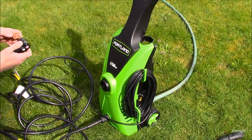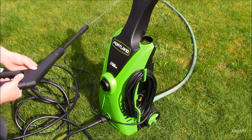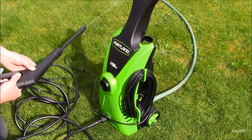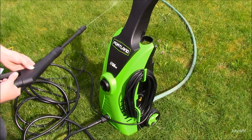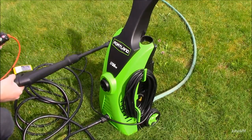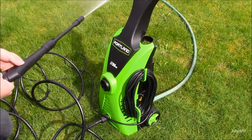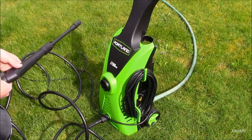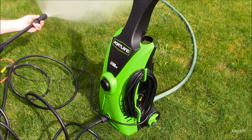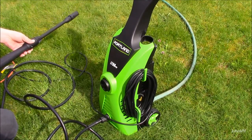I have the water on. Before you plug it in, you're going to want to pull the trigger and make sure you've got solid water coming out first, so you don't want any air bubbles in there to cavitate the pump and make that go bad. Looks good, turn it on. Got some power — interesting. Let's play with it a little bit and figure it out.